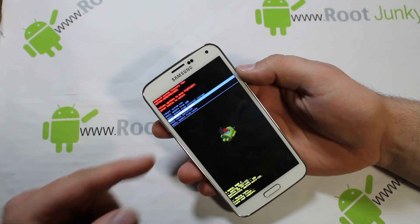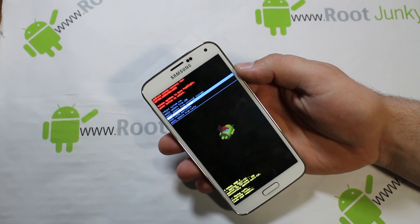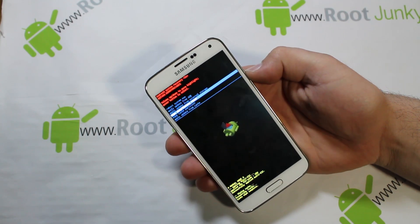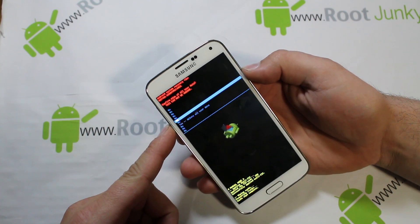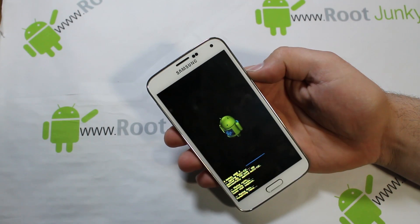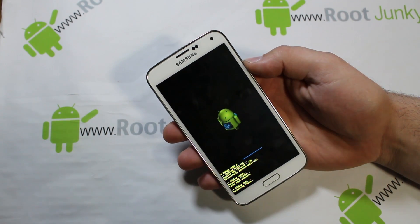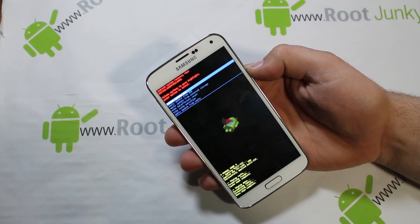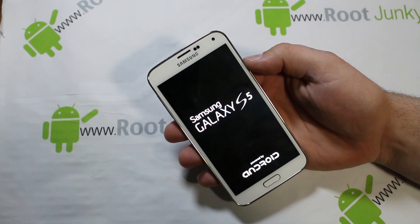This one — 'Wipe Data / Factory Reset' — is going to wipe your device completely back to stock, 100%. It will wipe out all your passwords and everything. It does say 'Yes, delete all user data,' so all apps and passwords are going to be erased. I'll go ahead and do it — it shouldn't take too long. There you go, then you want to select 'Reboot System Now' and hit Power again.